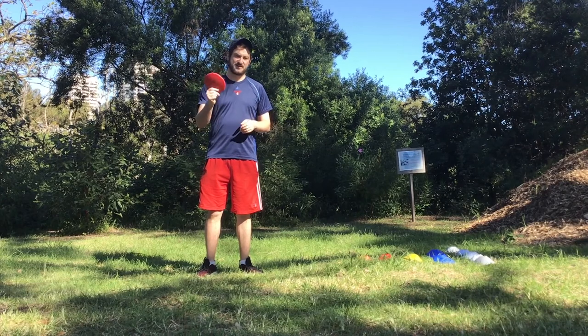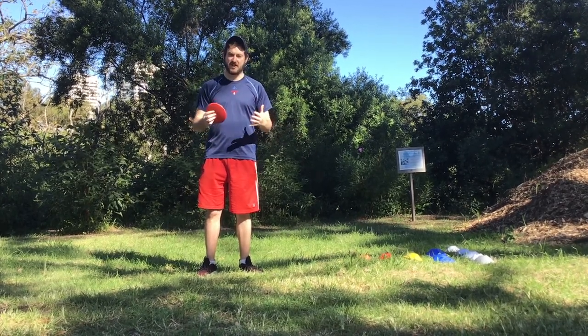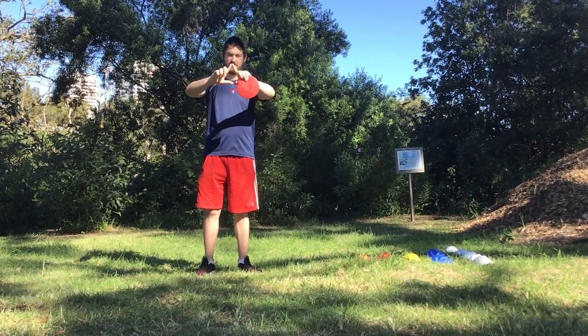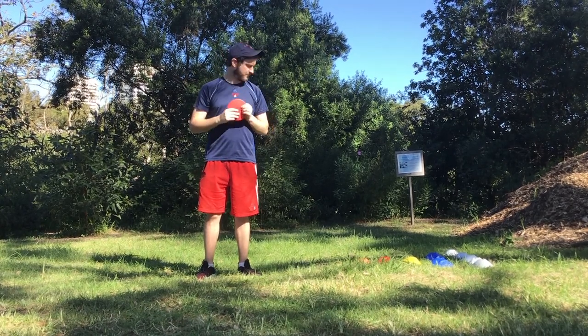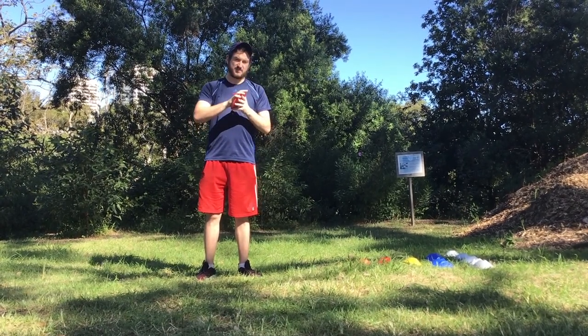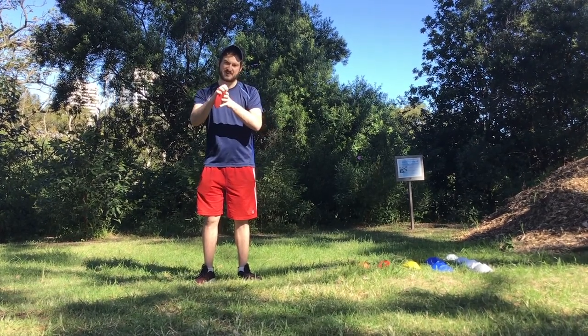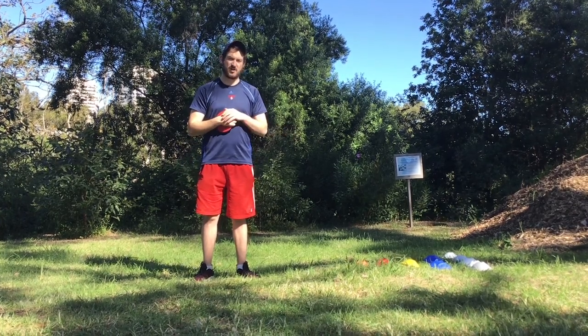All you need is a discus and cones or markers, set up just like a ten-pin bowling triangle — one, two, three, four, five. We're going to be remembering how to release the discus from our hand and having it roll down the bowling lane to knock over the cones.